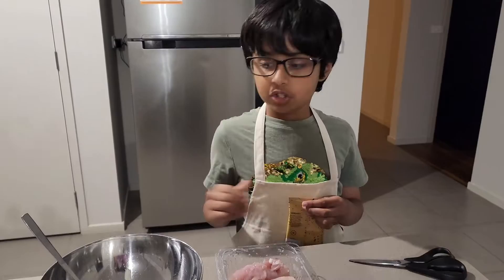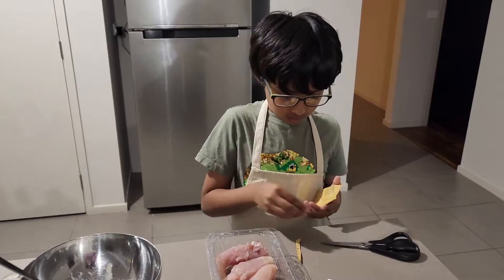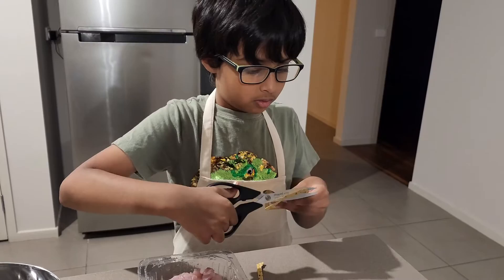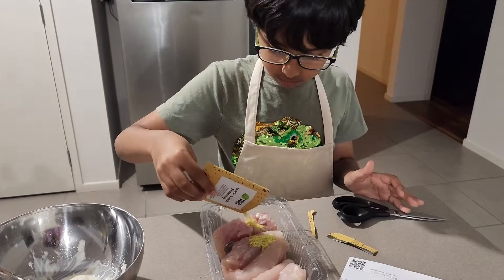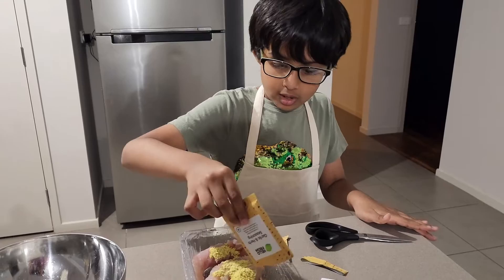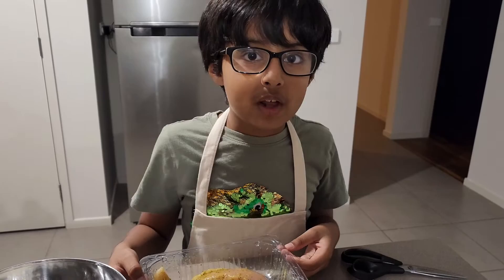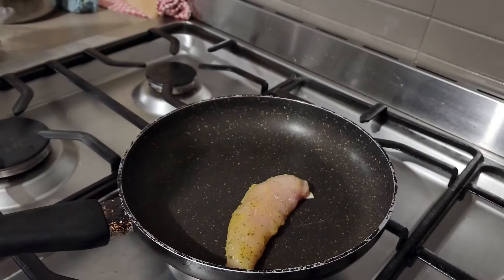Now let's make the chicken. First, put garlic and herb seasoning on it and spread it all over so it tastes good. I also added a dash of oil. The chicken marination is ready and it's now ready to roast.